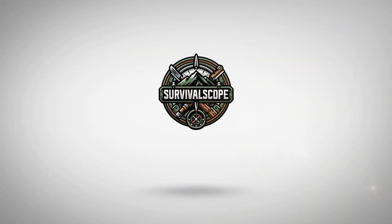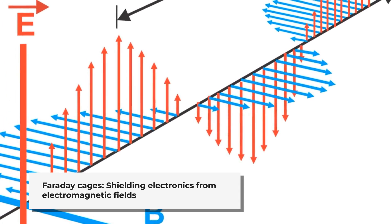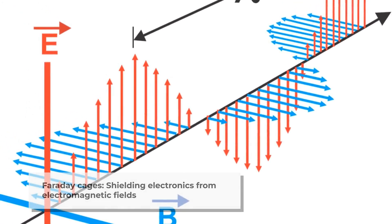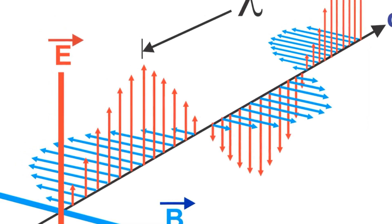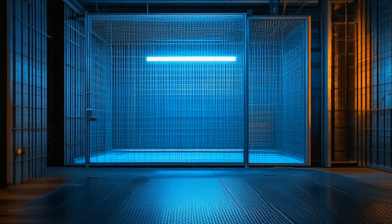Welcome to Survival Scope. Electromagnetic pulses and radio frequency interference can pose serious threats to our electronic devices, but there's a simple yet effective solution: the Faraday cage. Named after the 19th century scientist Michael Faraday, these protective enclosures shield their contents from electromagnetic fields. Today, we'll explore five practical ways to build your own Faraday cage.